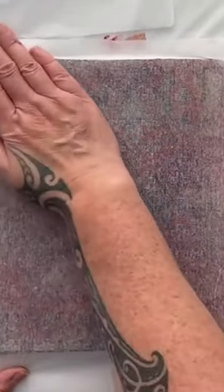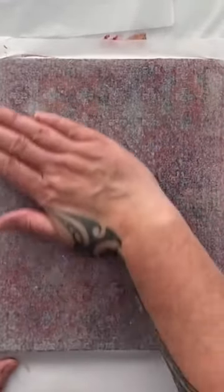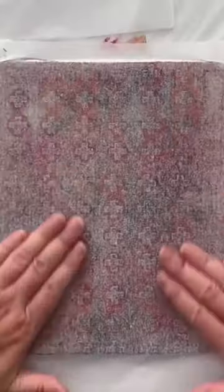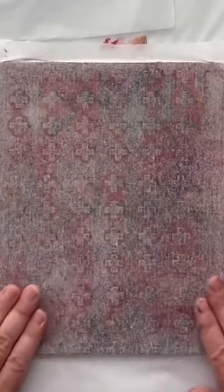Once you start getting some layers on your plate and you're building up on your print, they can just be absolutely amazing. It does take a few prints in to actually kind of get in the groove and get your plate warmed up.